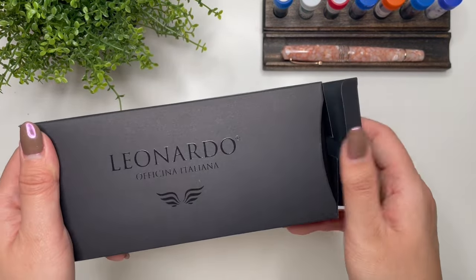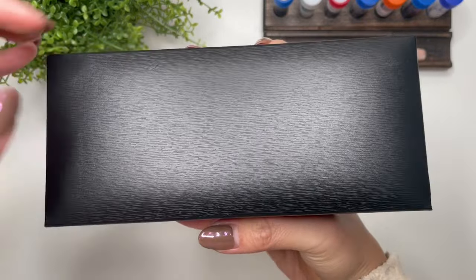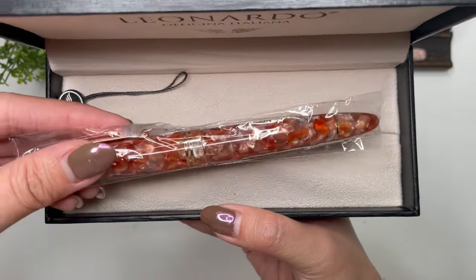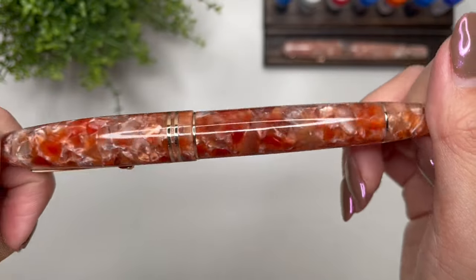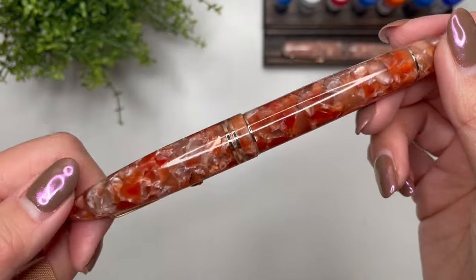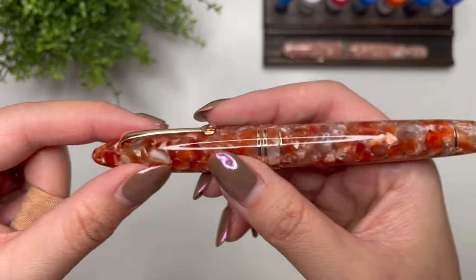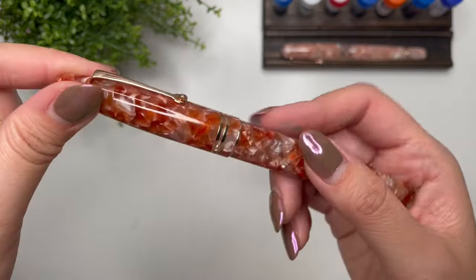Then you have the Leonardo box, and then the standard clamshell with the use and care guide. Here we go - this is the Leonardo Furore in Ginger. I don't believe this was any special edition, but it does say number 589. I have heard that all Leonardo pens are numbered regardless of whether the model is limited edition or not. What I love about the Furore model is the cigar shape - I love the overall look and feel of it. The width of the pen is lovely and it feels really great in the hand.